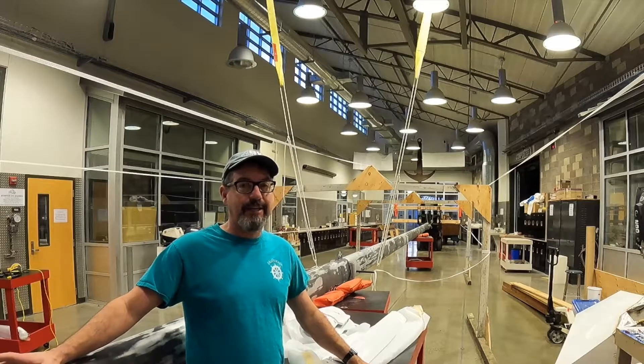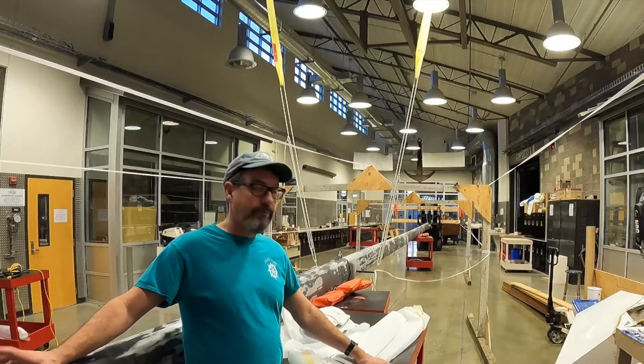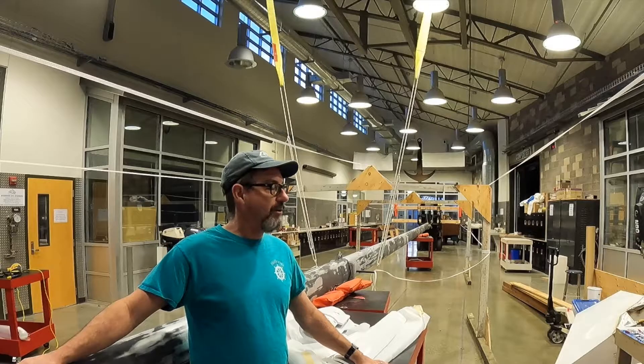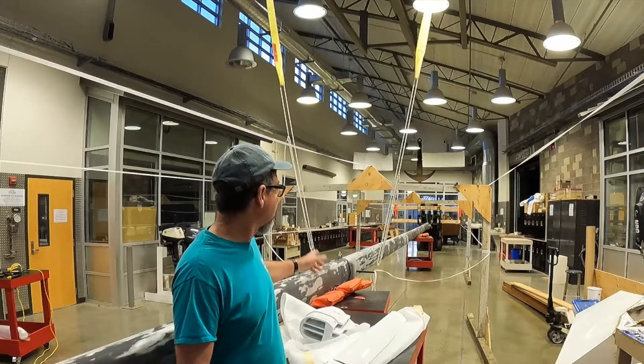Good morning, everyone. Exciting day for us here at Marine Tech. Today is the day to paint the mast. Making stuff look good — exciting part of our process.